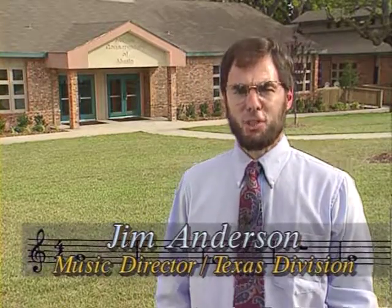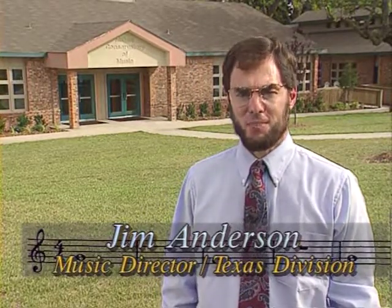Hello, I'm Jim Anderson, Music Director for the Salvation Army Texas Division. Today, we're at our music conservatory at beautiful Camp Hoblitzel in Midlothian, Texas.